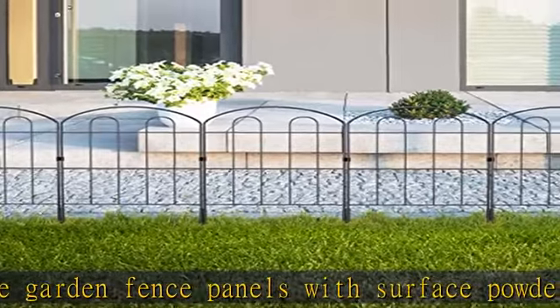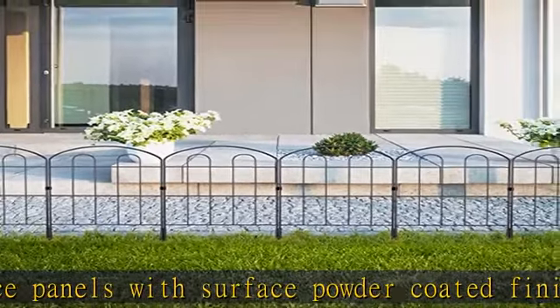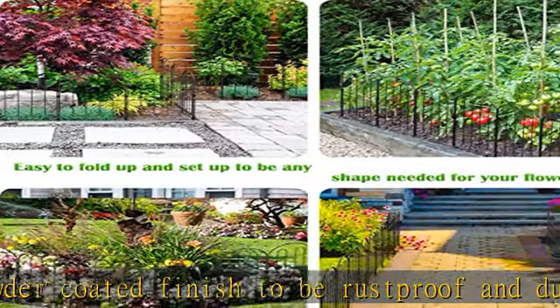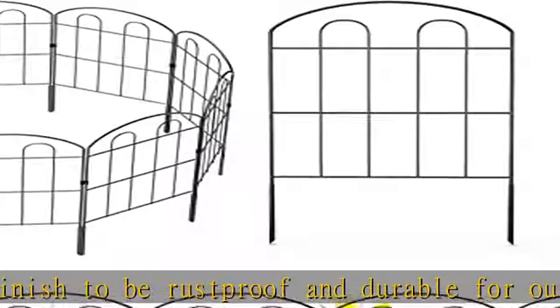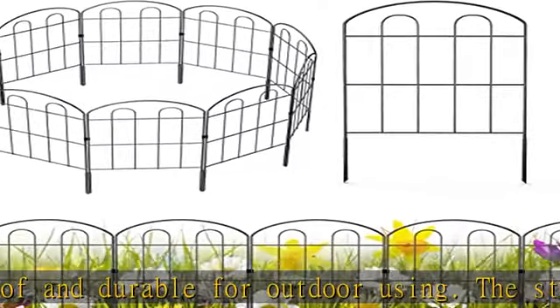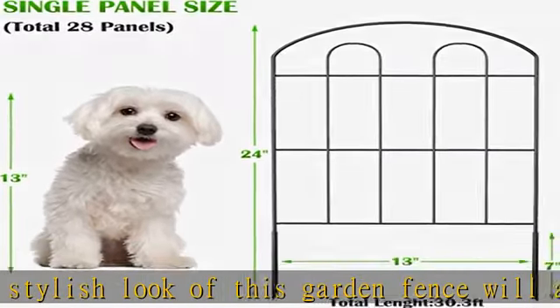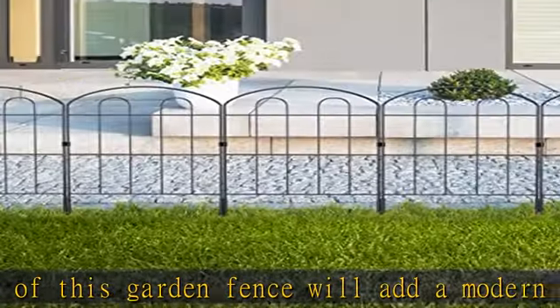Easy to assemble. It is easy to install with step-by-step instructions. Each piece of panel can be easily attached by interlock. Pick a place, hammer the spike into the ground, and put the fence peg on it — all done. Foldable, movable, portable, and easy to store. This patio steel picket fencing is foldable and folds flat for easy storage.